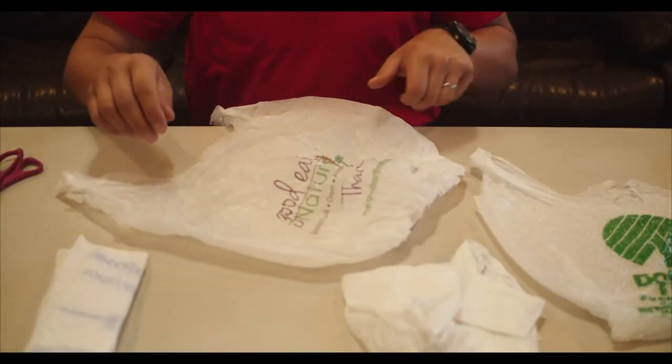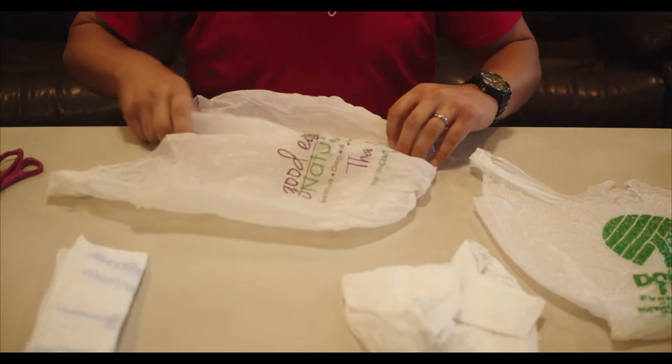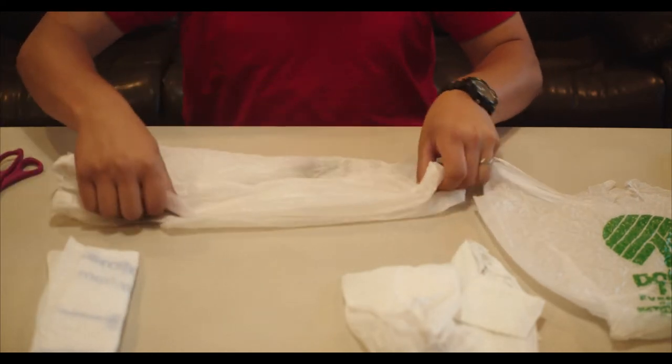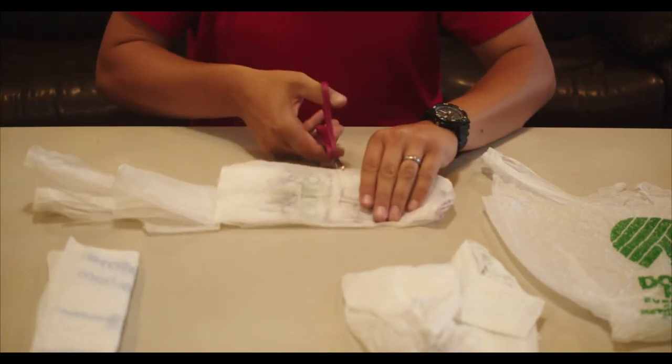Watch for holes and tears in the bag, as those will be too weak to use for weaving. Instead, cut those bags into scraps that will be used for making pillows. Holes in the bottom or near the handles are fine, as that part will be cut off for scraps.